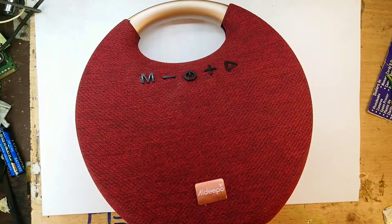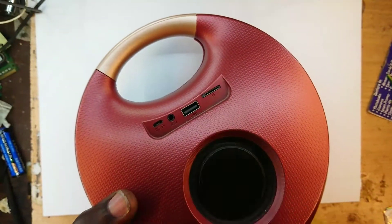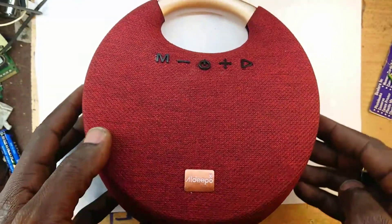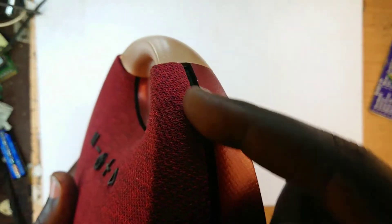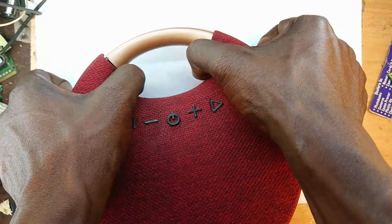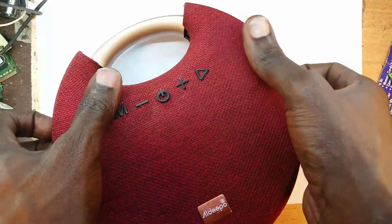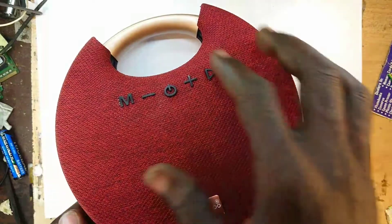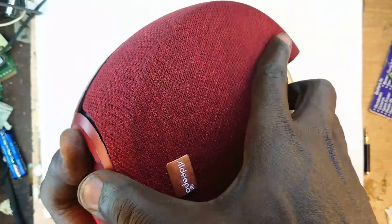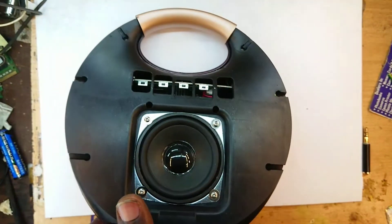The first part is to open and access the circuit board. To do so, we need to pry out this front face. I used a knife — lucky enough it's already loose, so I'm just showing you this so you know how to go about it. And that comes off, here we are.